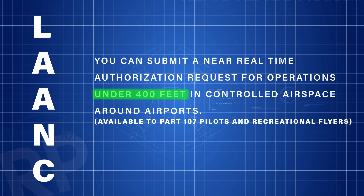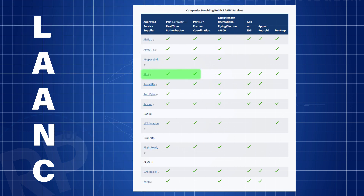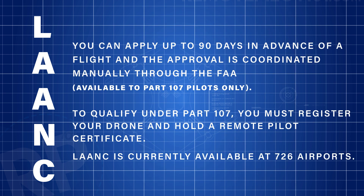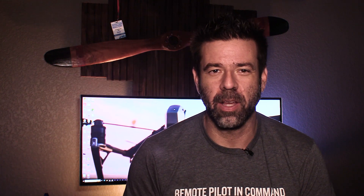LAANC is available to Part 107 pilots as well as recreational flyers. You can submit a LAANC through several different service providers, as you can see in the list on your screen, such as Loft and AirMap. You can also apply up to 90 days in advance of a flight, and the approval is coordinated manually through the FAA — available to Part 107 pilots only. To qualify under Part 107, you must register your drone and hold a remote pilot certificate. LAAncs are currently available at 726 airports and continuing to grow. You can find more information at faa.gov/UAS — we've put the link in the video below to help out.